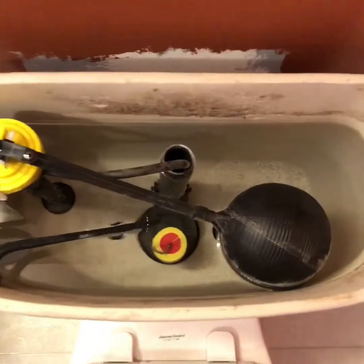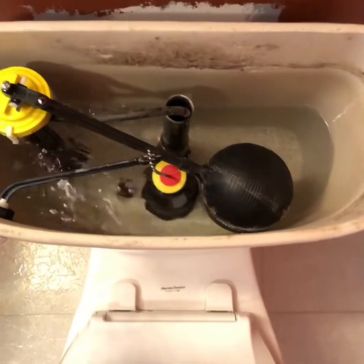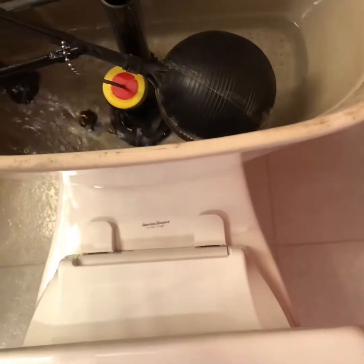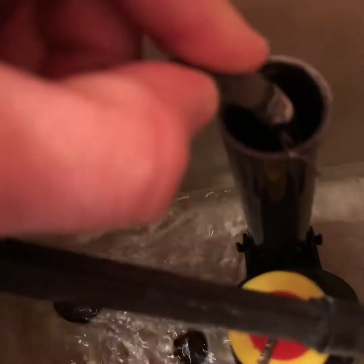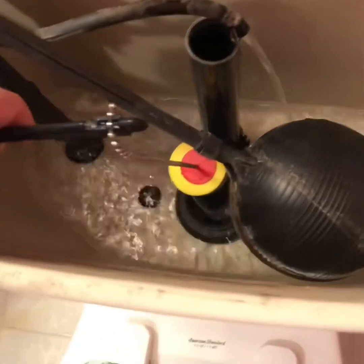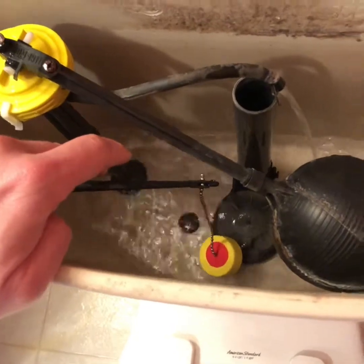In a toilet you have one water line feed — that's the cold water. I have already turned this off, so when I flush this it will not refill with water and the water is draining all the way. It appears my water is not all the way turned off — that's an issue, stand by.